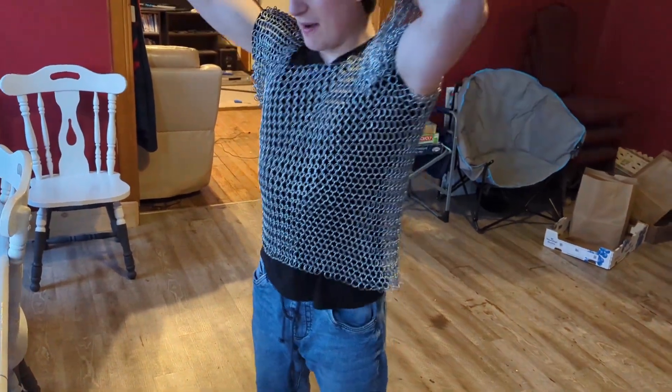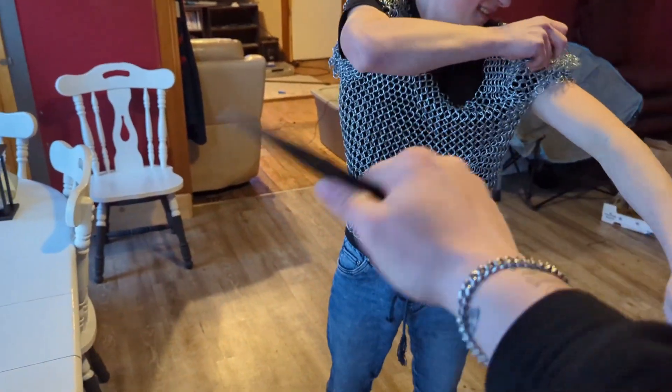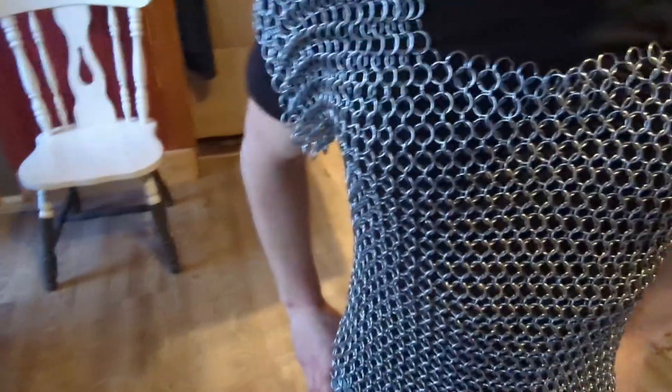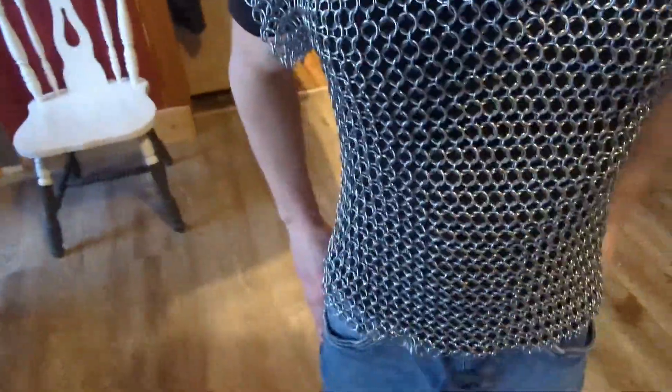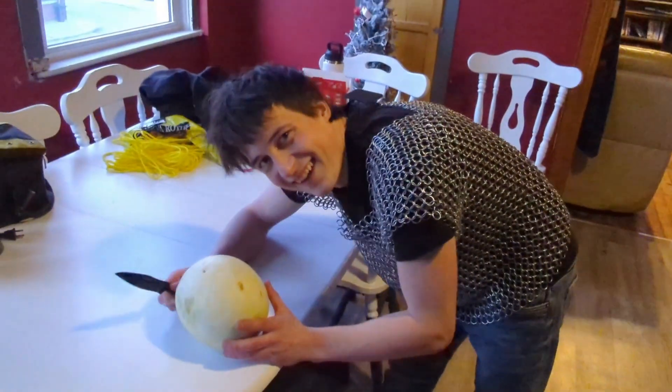It's enough slices — now we do it with me in the chainmail. My cameraman is just gonna very gently slice me. Slice me, don't stab me — I'm not sure if stabbing is a good idea. It just feels like a bit of a punch. Yeah, I'm not feeling it barely. Slightly harder. Yeah, we're good. Do you wanna try? I'm okay. Are you sure? Can you see my face right now?